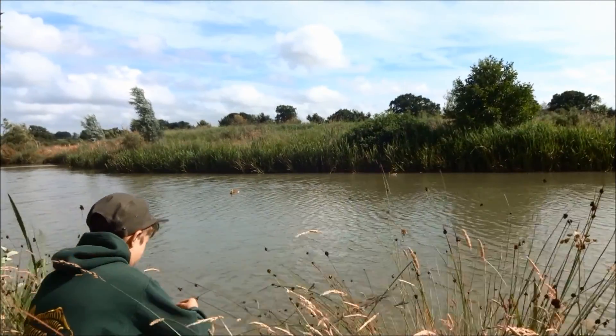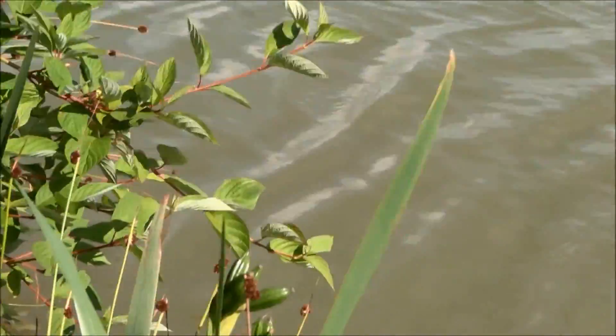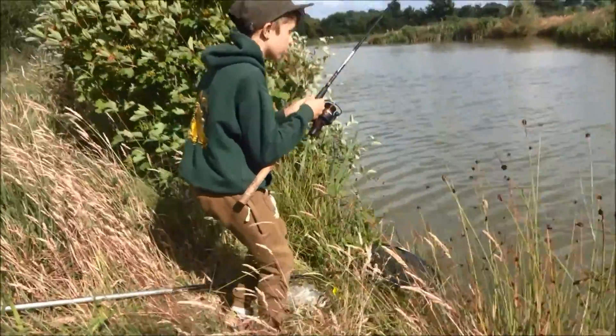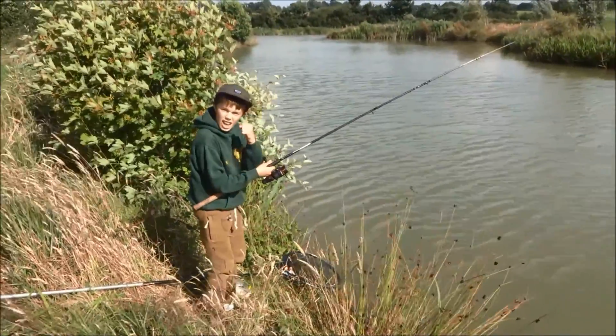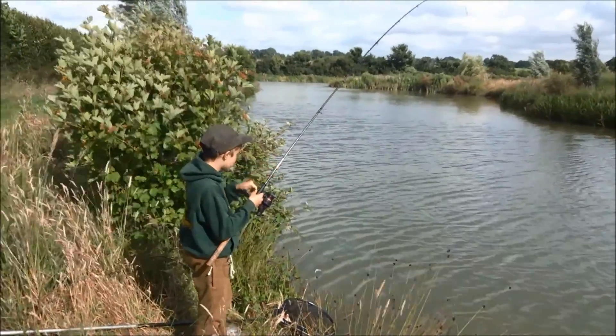I got my rod ready, tied on a hook, and was fishing in the margin with bread. I was into a fish within the first cast. This fish was a really good fighter and it just wouldn't want to come up to the net.